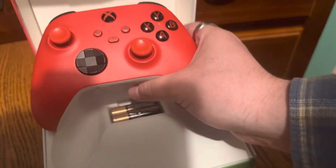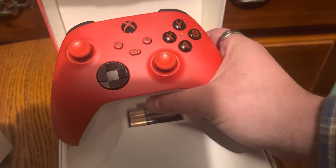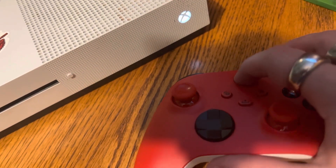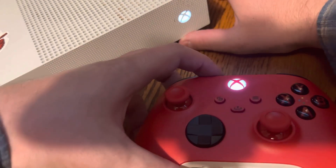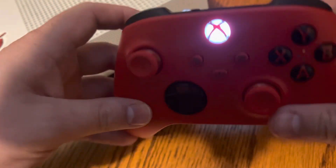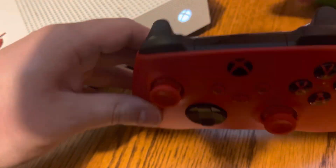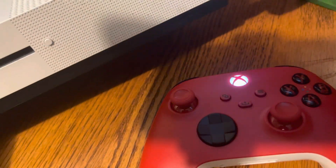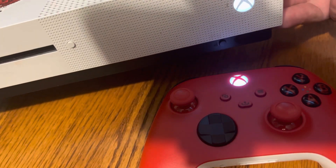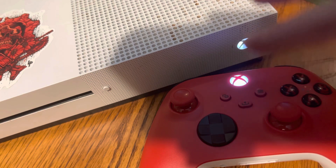For anybody who does not know how to pair this with your Xbox, I'll do a quick video on that. This is for people who do not know how to pair this controller to their system. What you do is turn it on. There's a button on the very top of the controller — right there near the charger port. Press and hold that button down, and you'll see it start blinking. These two lights here will blink for a few seconds, and then they will go solid white when the controller has been paired successfully.